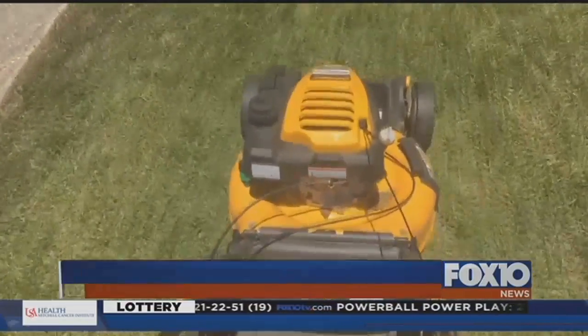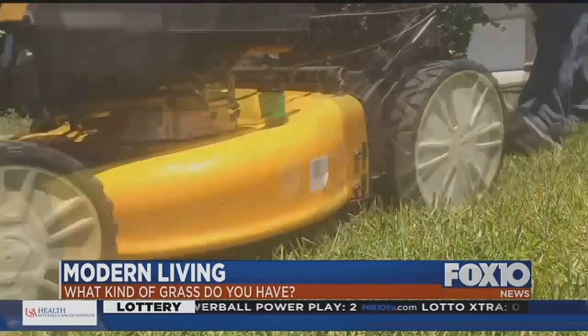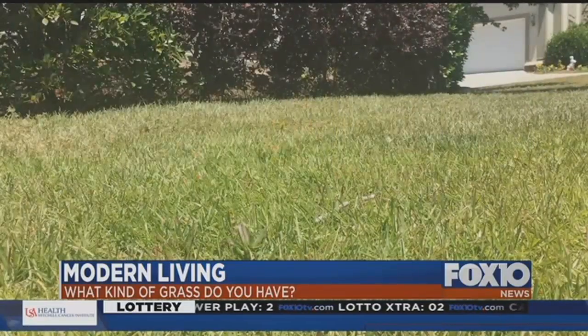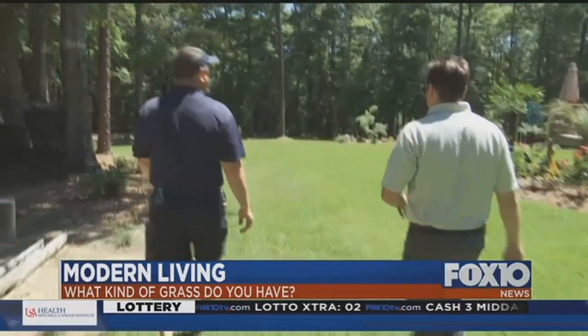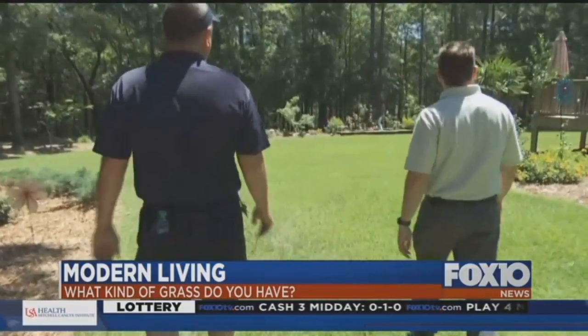As we've noted before on Fox 10 Modern Living, mowing your yard shouldn't be a random endeavor. You need a sharp blade and the proper cutting height. Unfortunately, Steve Maness with US Lawn says quite a few people get things wrong from the start.